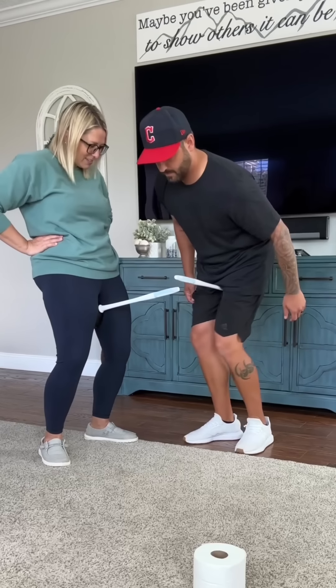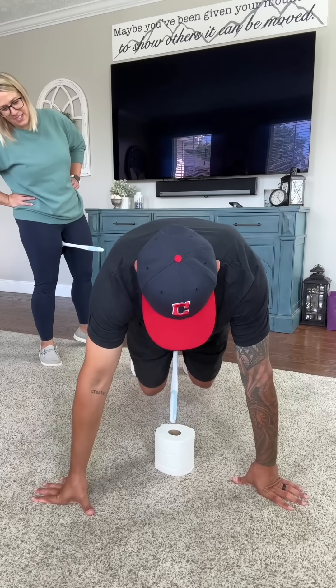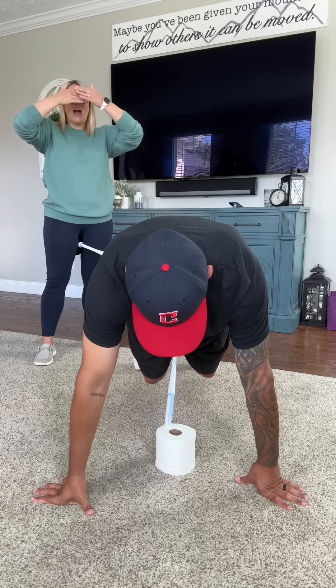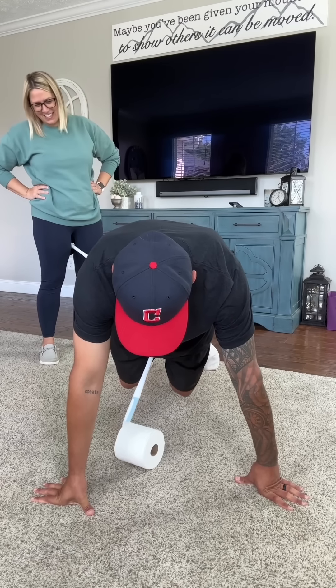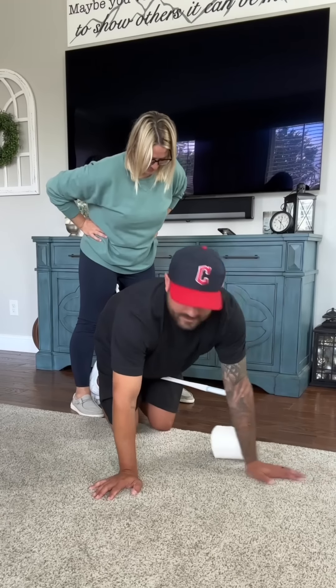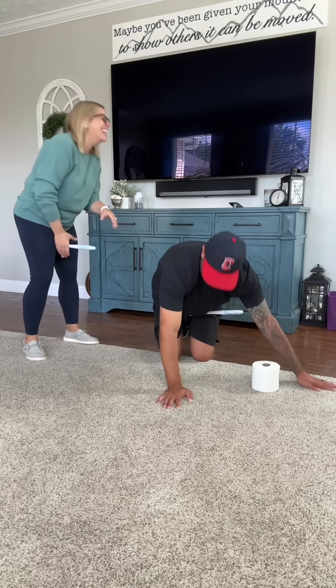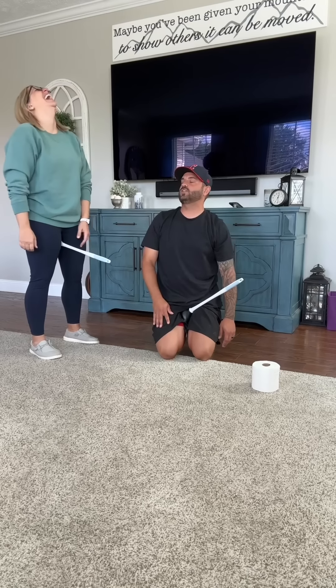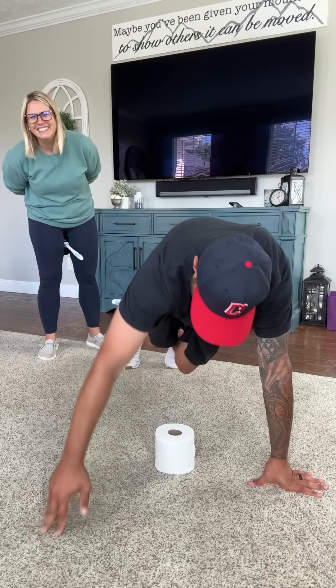Three, two, one, go! I can't get the hole in. It fell — it's been a long time since I've been in this position. I need to get in the mood, play some music or something, put my lights off.